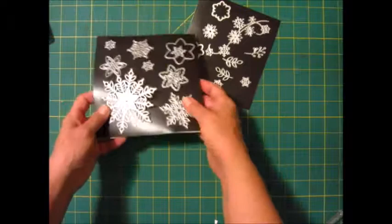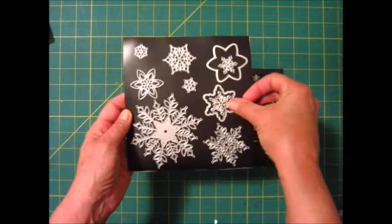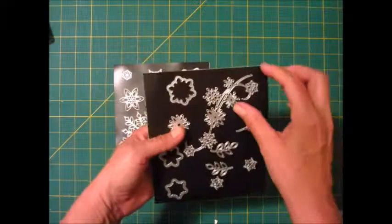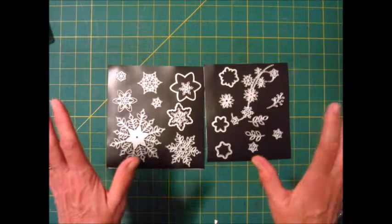Last but not least, this amazing thinlit set called Falling Snow. I have these stacked here just to save space on my magnetic sheet — by the way, this magnetic sheet is just an air conditioning cover you can get at the hardware store, I just cut it down to size. This is my favorite thinlit right here. How cool is that? Then here's some berries and leaves. Just so pretty. That is called the Snowflake Showcase and that's what I'm using to make today's card.